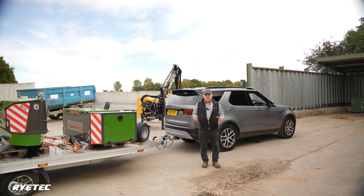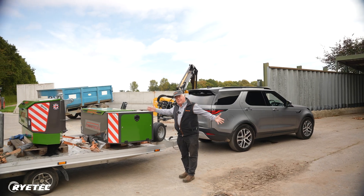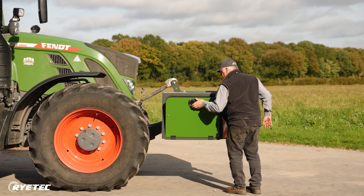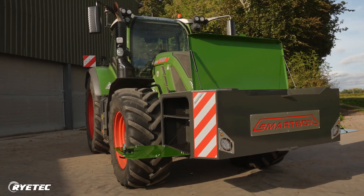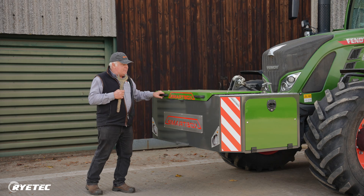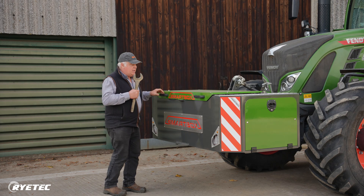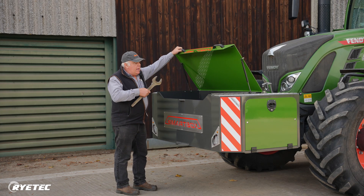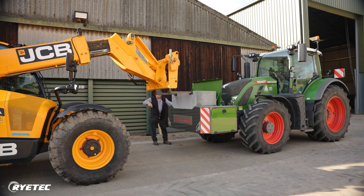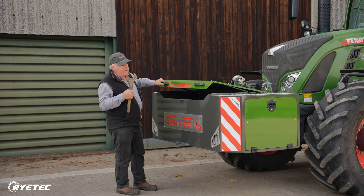These videos will hopefully tell everybody about the Smart Box — well named, isn't it. The Smart Box is brilliant for really practical storage space. It's square, so you get a big square space in the middle. You can put a ton of concrete in there in a special block we make, lifted in and out with a forklift, so you can quickly add and remove ballast.